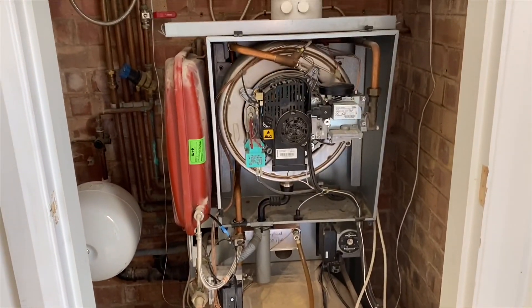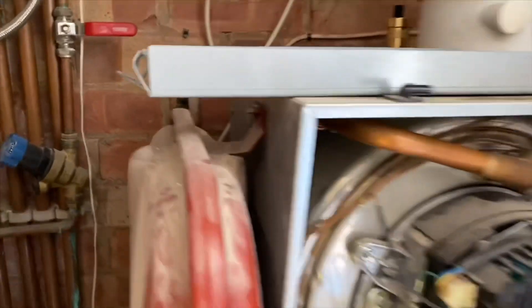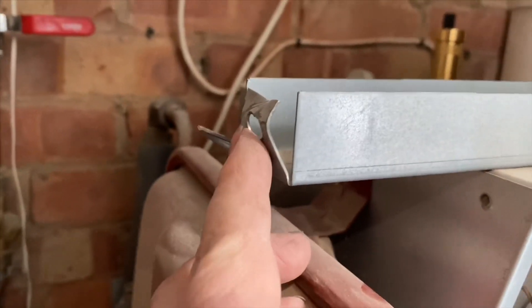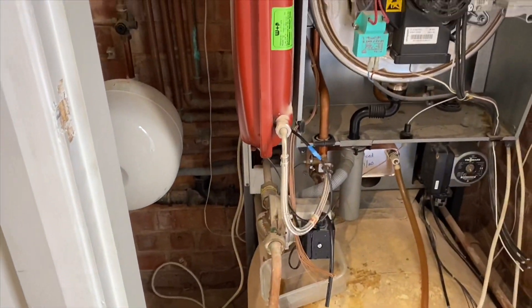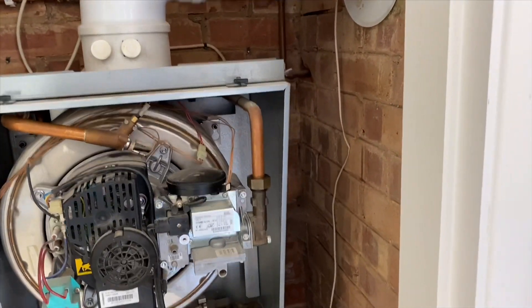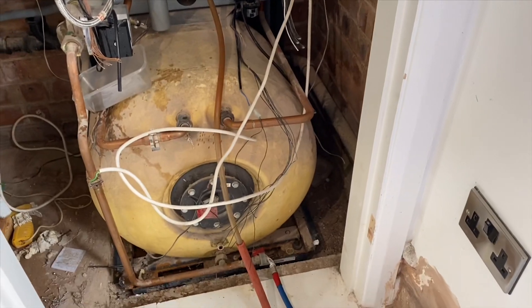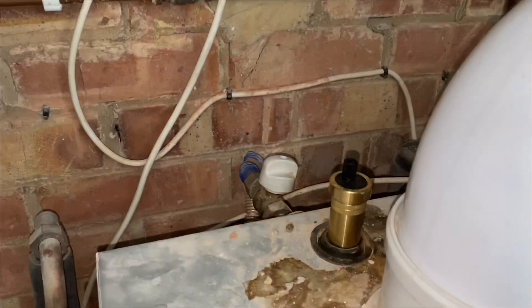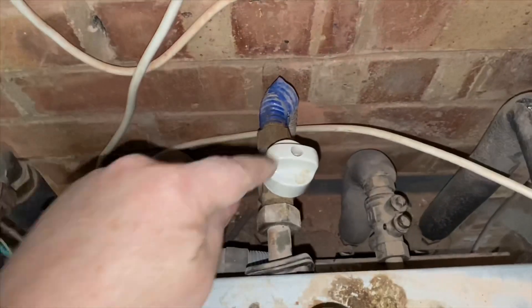Just remove the sides off now — they're on some little connectors, just unscrew them out. One there and one at the bottom down there, and that side panel just lifts off. Quite easy really — same on the other side as well. To isolate the gas on this, it's just got a gas valve over there.